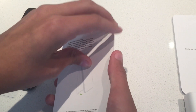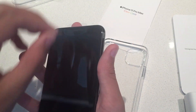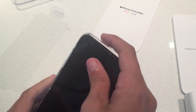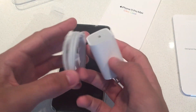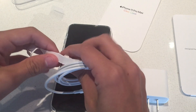Unbox the case now. Let's take the plastic off. That took me about a minute to figure out. One thing I also do notice is that there's only the fast charger included this year, which is nice. Pull off these extra tabs I guess.